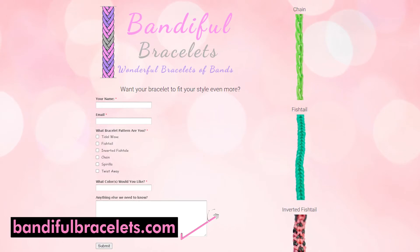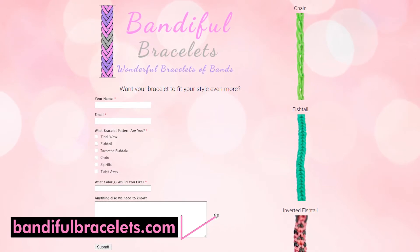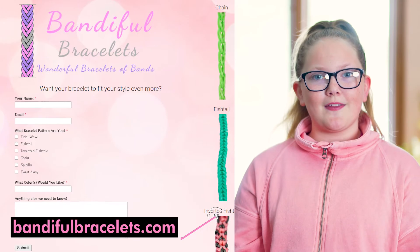If you're interested in ordering, just visit BannerfulBracelets.com and place your order right on the site. There's all kinds of things you can order online, like this and this. Oh, I forgot about that!